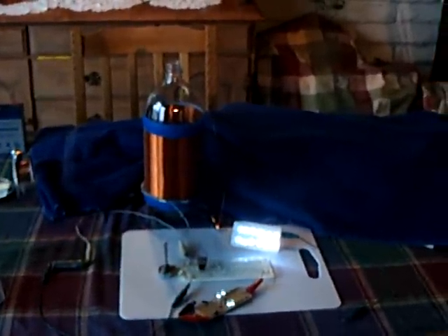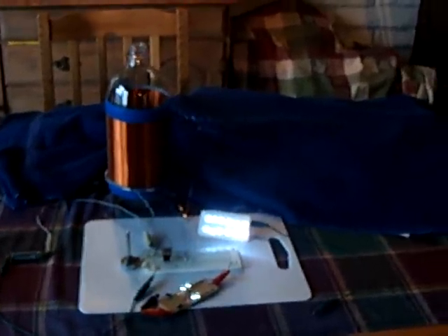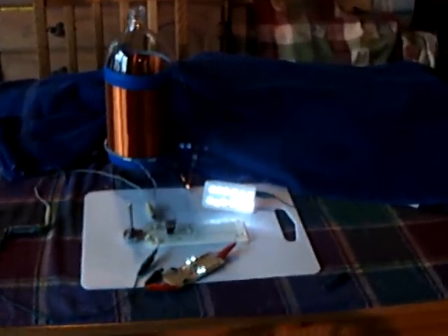One thing I like about this electronics hobby is if you get tired of doing one thing, you can tack off in another direction and do something else, and it keeps your interest going, which is very nice.